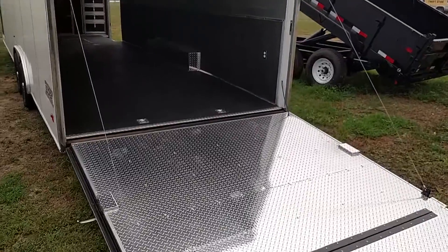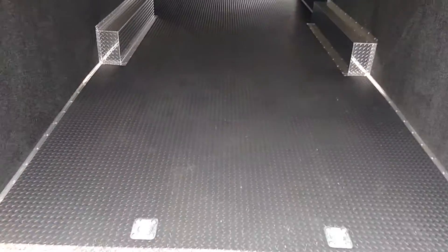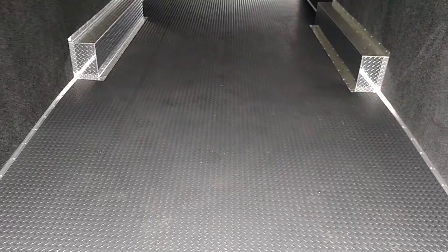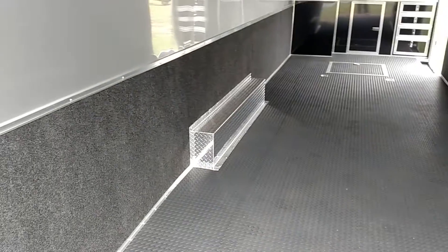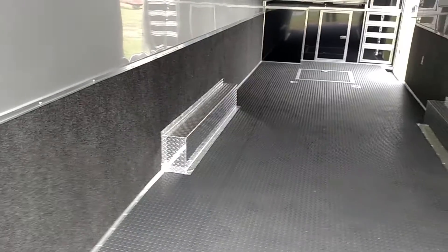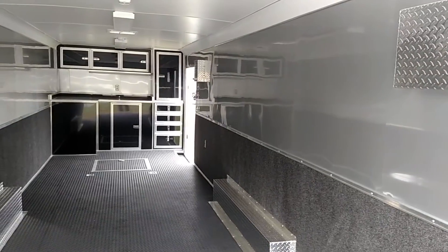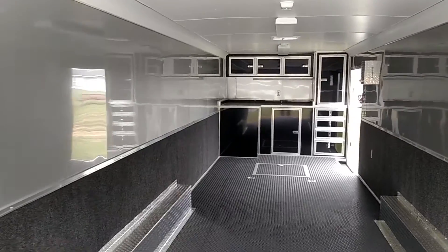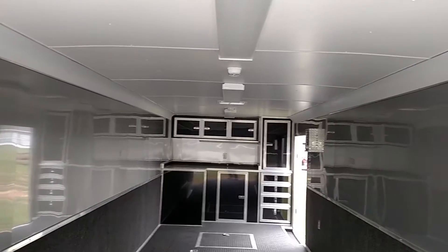Aluminum tread plate covering and ramp flap, interior flooring is rubber black rubber tread plate, ATP covered wheel wells, 36-inch carpeted kick plate on both sides, silver frost aluminum wall covering. It has a 50 amp light package.